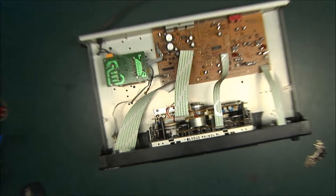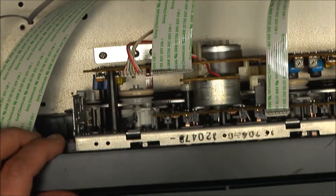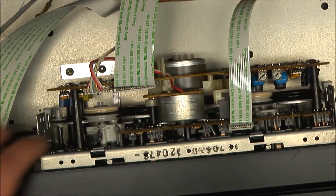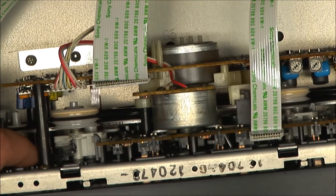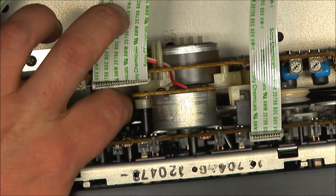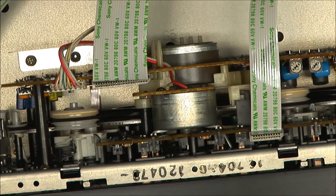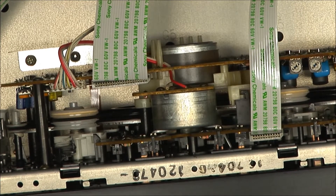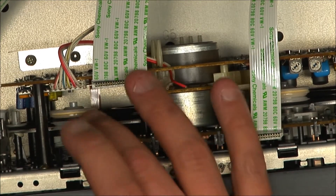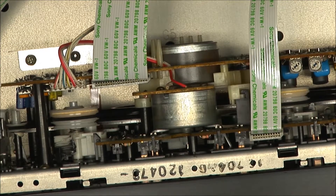The belts are kind of loose - let me zoom in. That looks to be about four belts, at least that's what I'm counting. It's got one motor between both decks, and yeah they're pretty loose. They don't look too brittle.